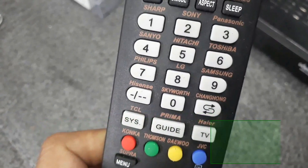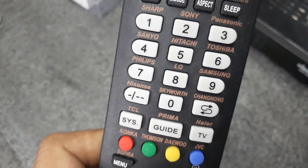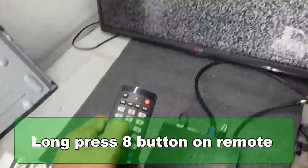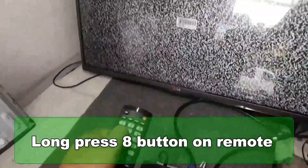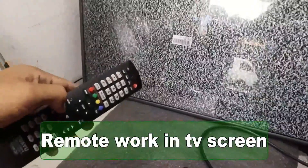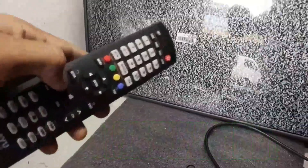Now it's time for LED TV. You can find different universal remotes for it. Press and hold the button according to the brand of the TV. For example, this is an LG TV, so press and hold the LG button. While pressing, the indicator on the remote will blink multiple times. When you see the volume display on screen, suddenly release the button — yes, it is working properly.